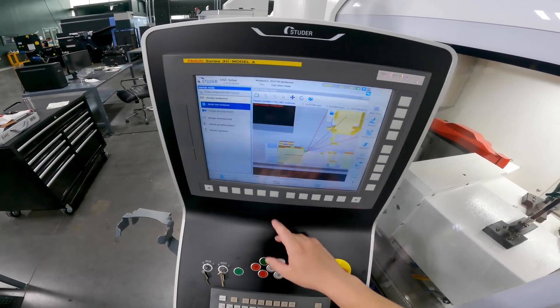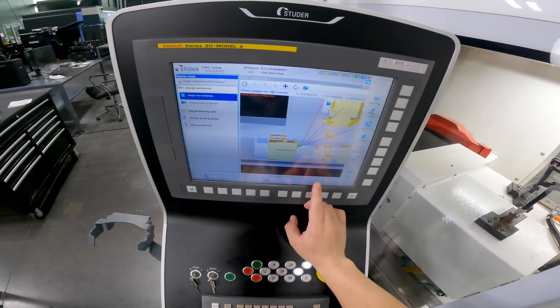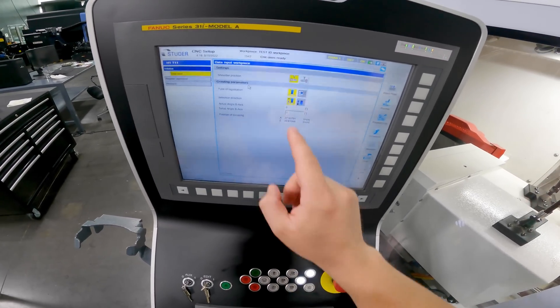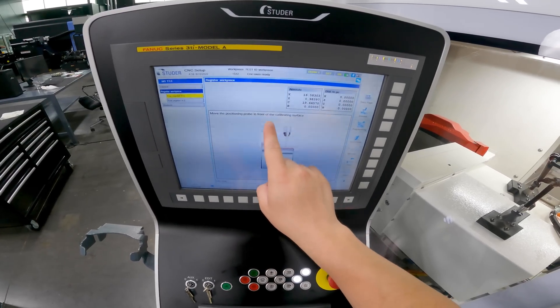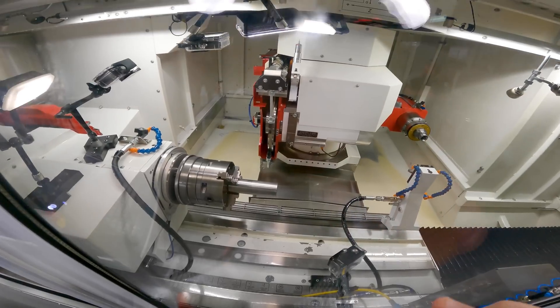We'll go to CNC config, assign new workpiece, update data, start. We're gonna use our probe to register our workpiece. Register the workpiece — left shoulder, arrow, close door, cycle start. Move the positioning probe in front of the calibrated surface — we're gonna touch off the OD. Make sure the probe clears.